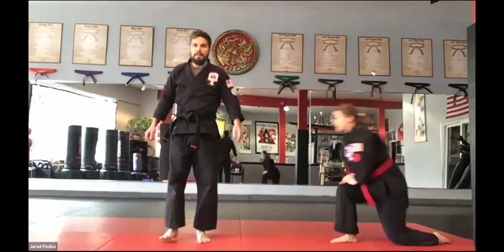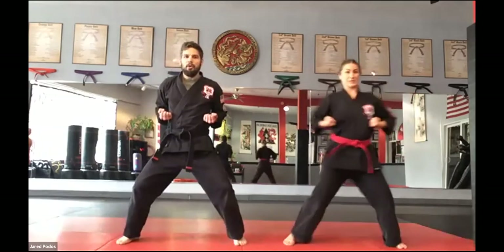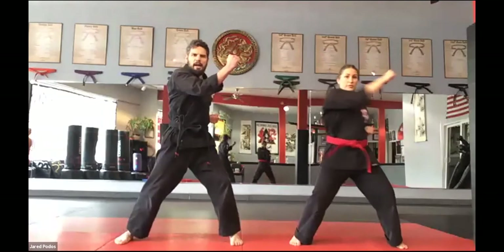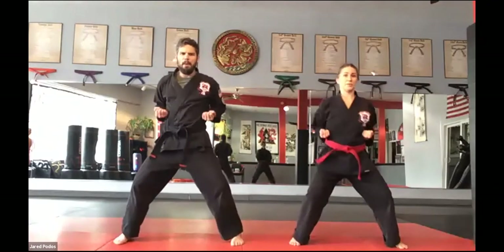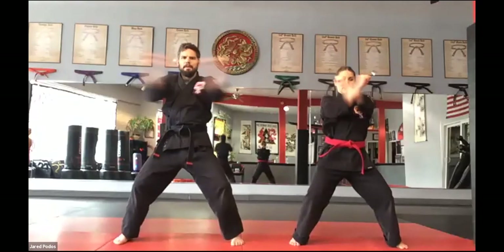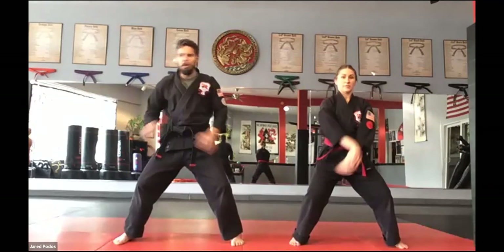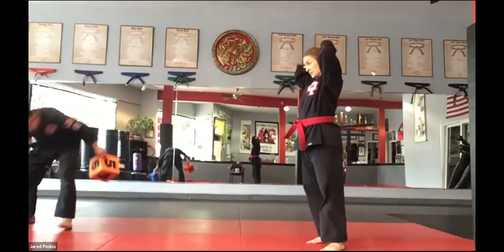Let's get another round of that star blocking. Ready? Right arm again — upward, inward, outward, downward, check, pressing palm. Other arm — upward, inward, outward, downward, check, pressing palm. Good. Doubles: up, in, out, down, check, pressing palm. Good. We got one more round of blue dice and orange dice.